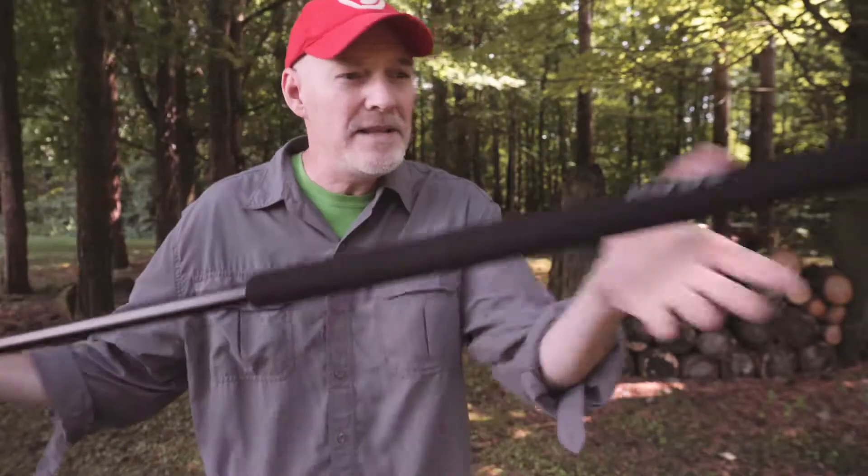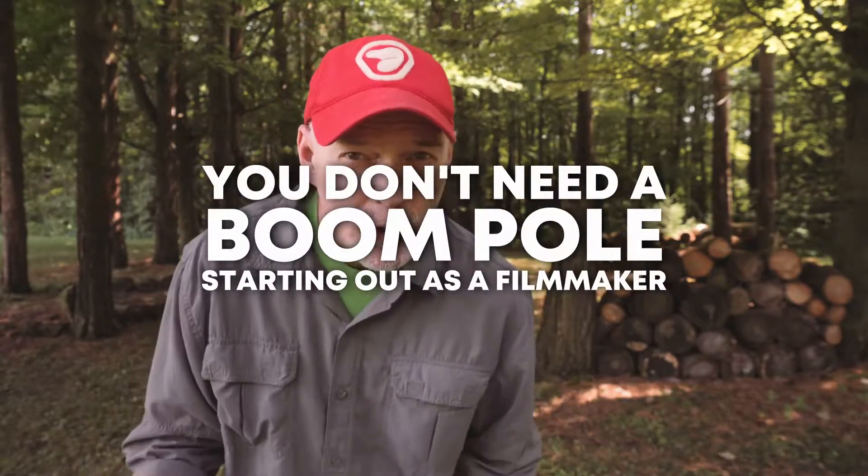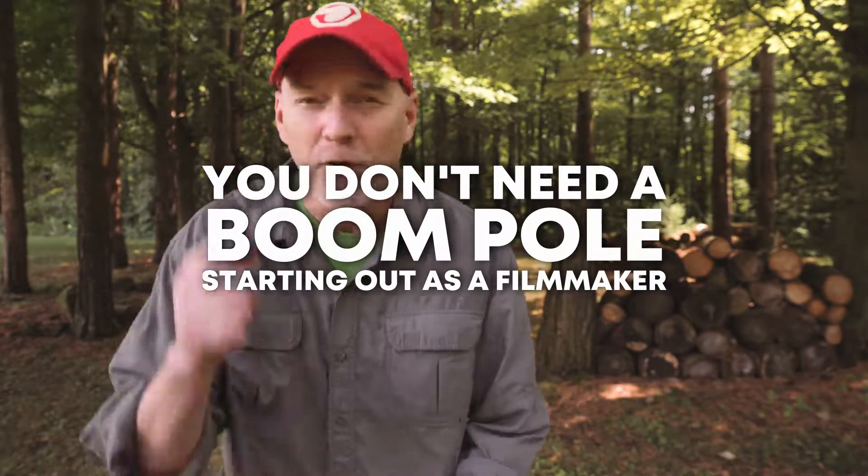Boom poles are cool. I mean this is a really cool one. It costs a lot of money too, but the thing is when you're starting out you don't need a boom pole, and I'm going to show you how you can make one for two dollars with something that you've already got.